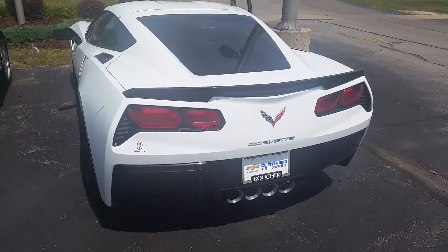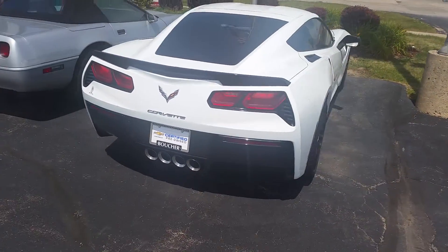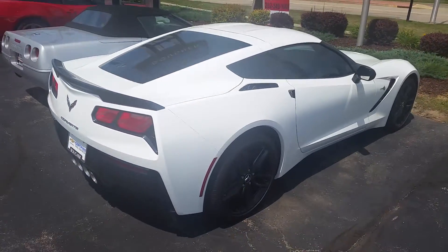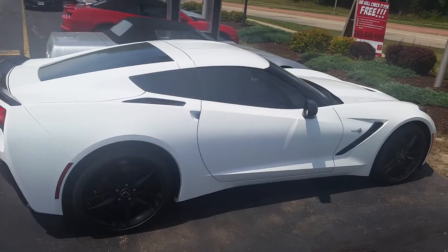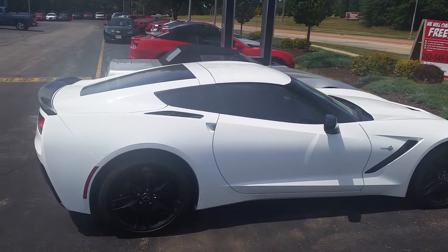Hey, it's Kevin from Boucher Chevrolet. This was the white Stingray that we were talking about. The question we had was whether the top was white — it is white, so it's not black.